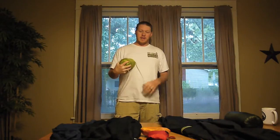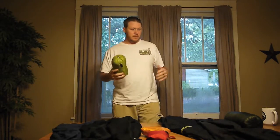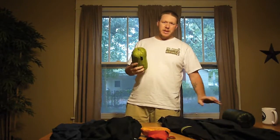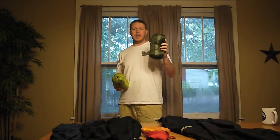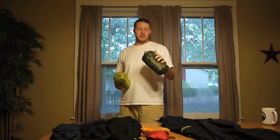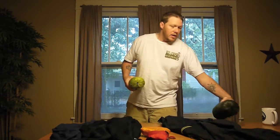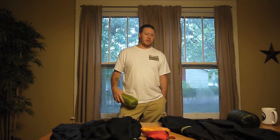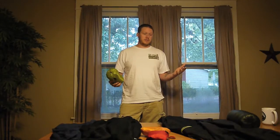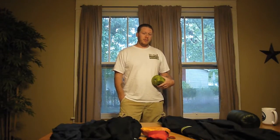This just came in the mail yesterday. The reason I got this is because on my recent hike to the Olympics, the down piece I've been carrying for about the last two years has been my Montbell Ultralight Down Inner Parka. And let me just say, it's an awesome parka. It works extremely well. The quality of it is just exceptional. It really works with my layering system, and I've been really happy with it.